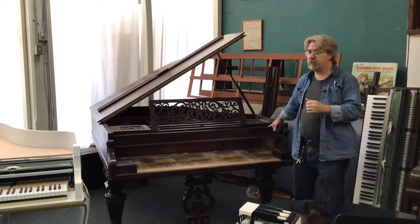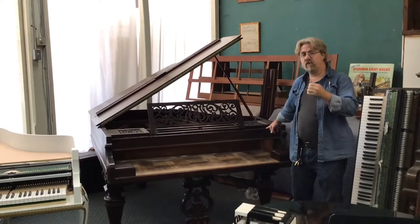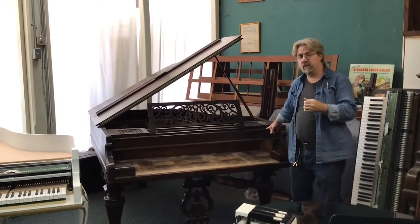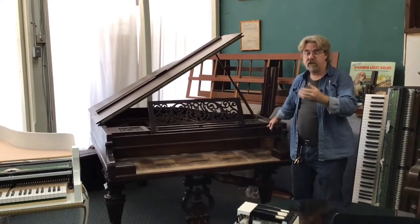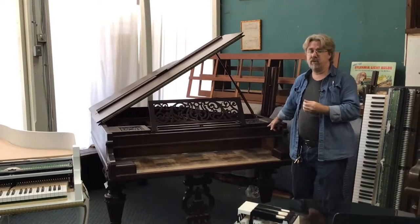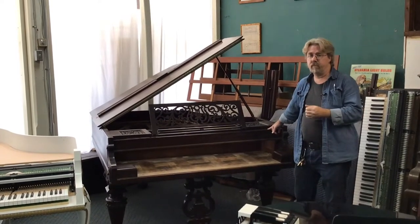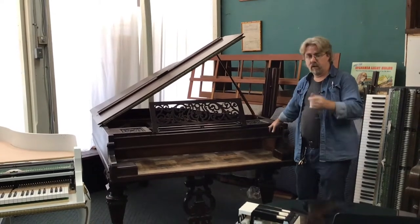While some purists are not fond of that, it allows us to preserve at least part of the instrument instead of sending the whole thing to the dump. It retains the original function — instead of this being a grand piano on a wall looking like a fancy shelf, it's still a musical instrument. So we do that with both grand pianos and with vertical pianos.